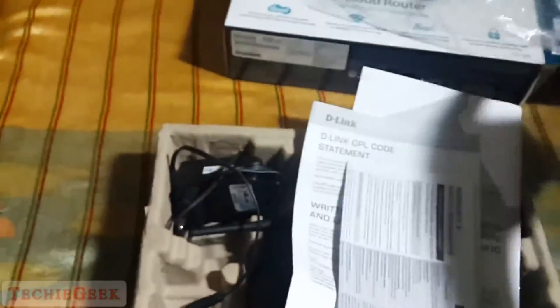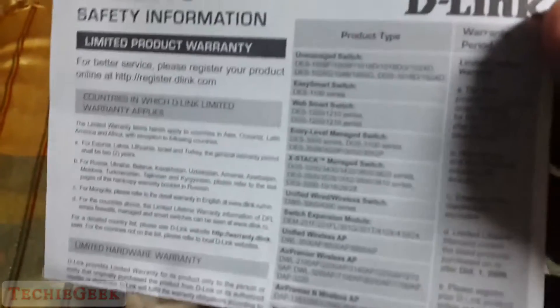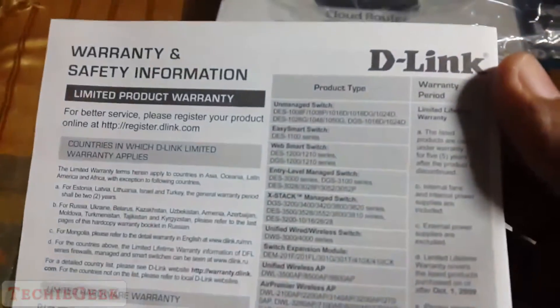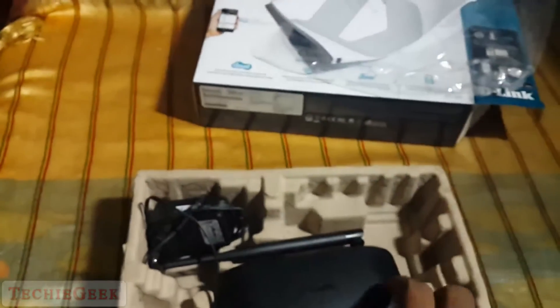This is the warranty and safety information, and this is the D-Link notification. And finally, this is the quick setup guide — that's pretty nice.